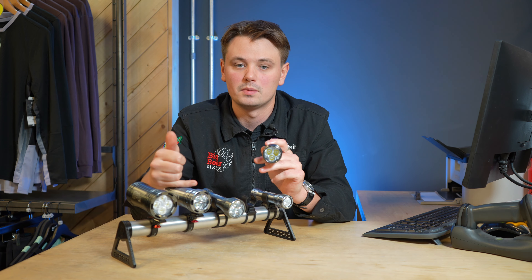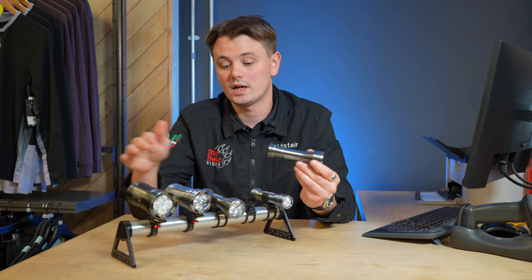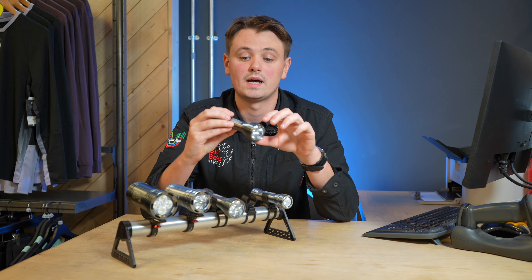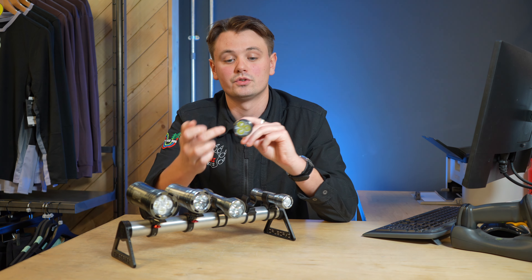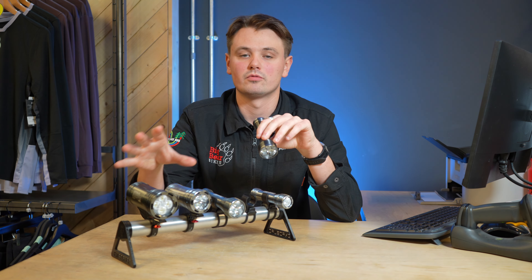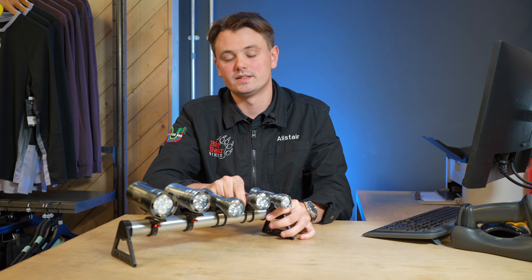If you pair it with a handlebar light you're going to be fully lighting up the trail. All the lights have no battery packs attached — this is how they come, rechargeable, and it just literally clicks onto your helmet or onto your handlebars. It can run up to 24 hours. This one's got three LEDs so it's going to have more of a wide beam pattern than the Joystick. As you go up the range the more LEDs they have, the wider the beam.